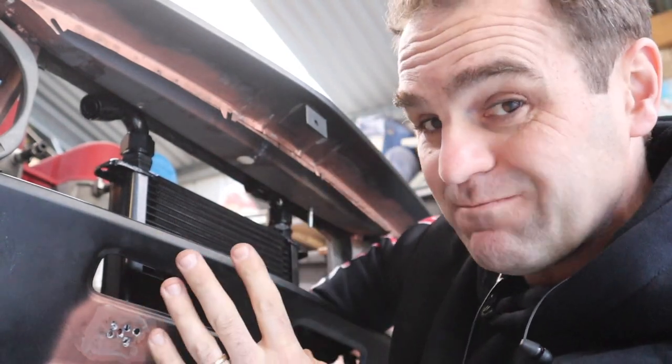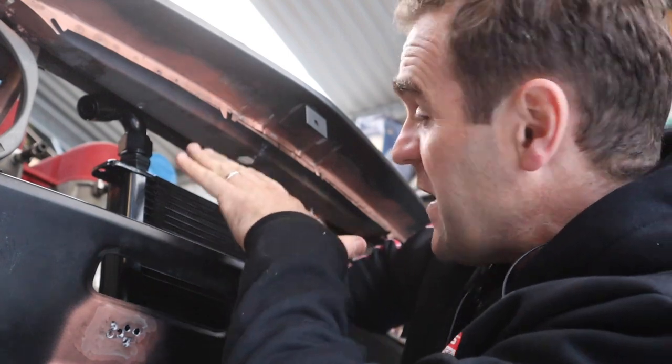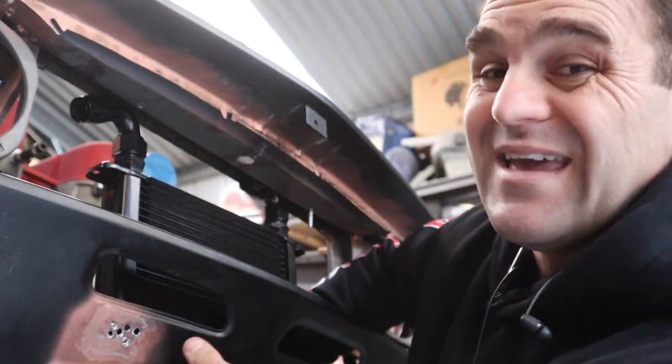It's not the end of the world but I am going to have to cut out clearance and make a new panel to fit the hose fittings so that I can get the oil flow exactly where I need it.